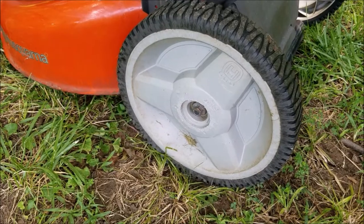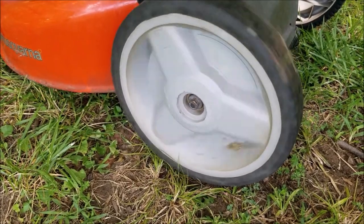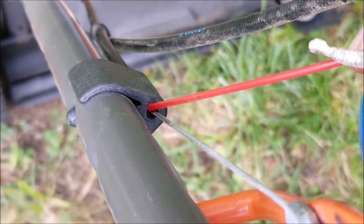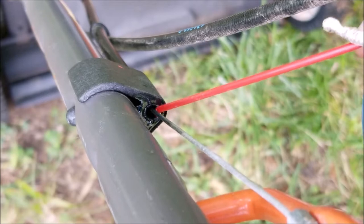I don't have to worry about the back wheels because it looks like they installed ball bearings on them. The last thing I want to do is put some lube on the cables because it's probably never been done before. It seems to work fine so I want to make sure it doesn't have any problems in the future. After that's done I'll start the engine again just to make sure it starts and runs fine.